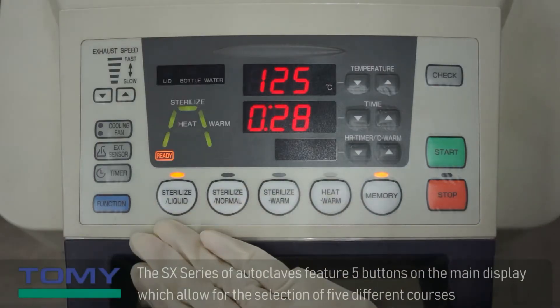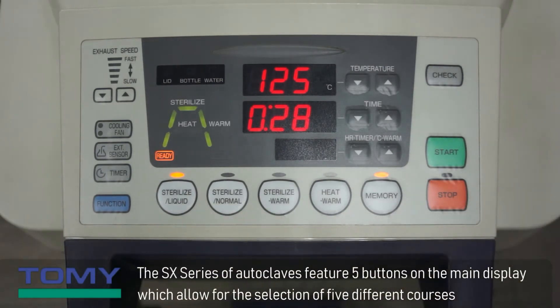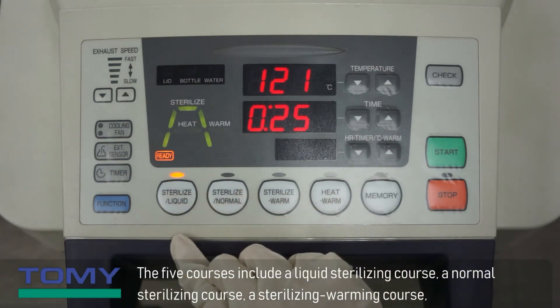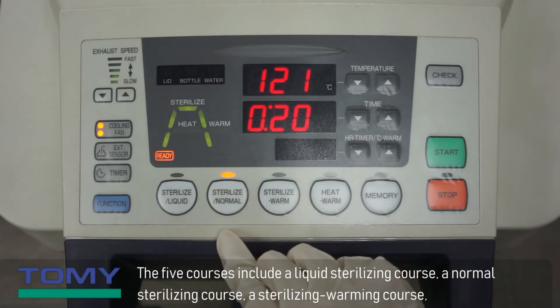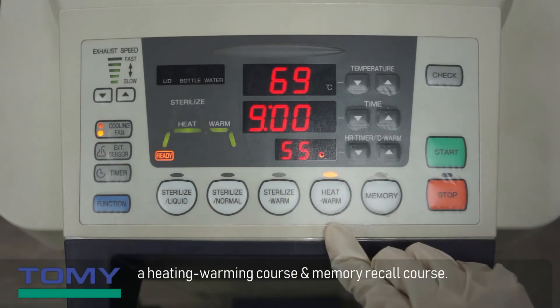The SX series of autoclaves feature five buttons on the main display which allow for the selection of five different courses. The five courses include a liquid sterilizing course, a normal sterilizing course, a sterilizing warming course, a heating warming course, and a memory recall course.